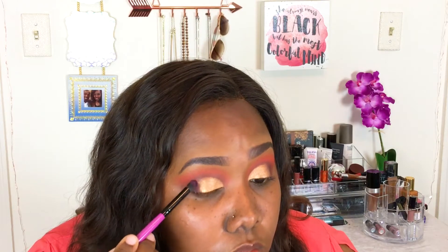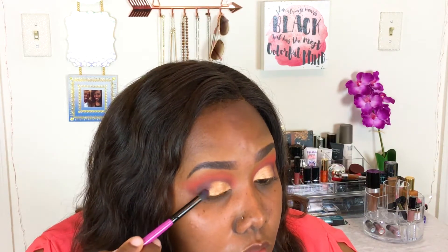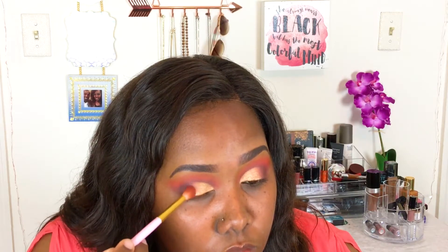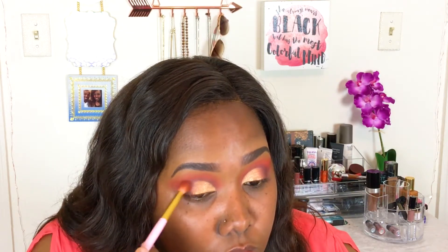Taking a MAC single shadow in Deep Damp Scent, I'm adding a little bit more of a deep wine shade to the outer V and blending that in. Then taking my ColourPop single shadow in Making Moves, I'm going over everything to blend out the Deep Damp Scent shade as well as the transition colors, giving everything a nice warm pinkish-orange finish that brings it all together.